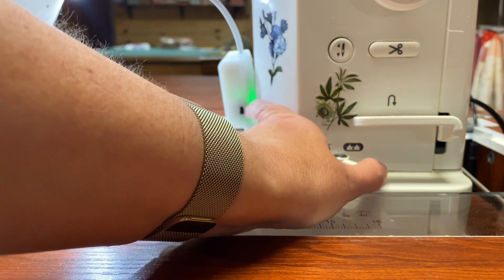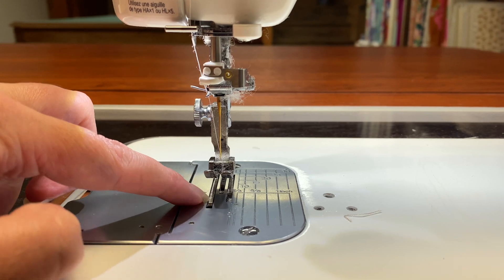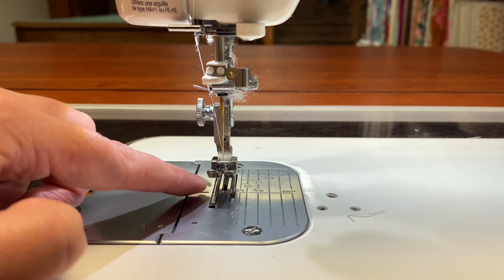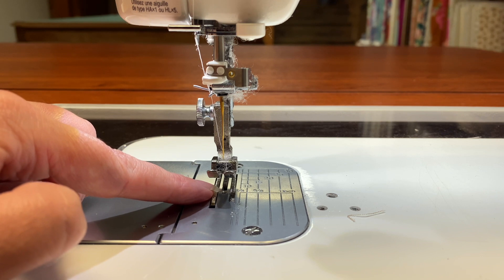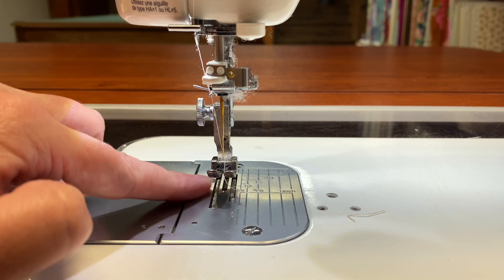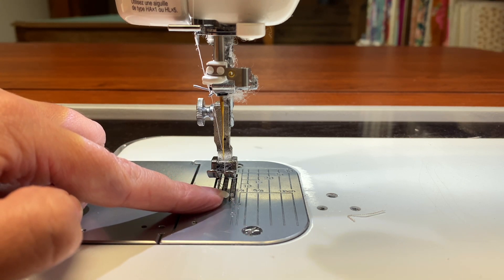Let me put them back on and show you what this looks like — pay attention right here. That is my feed dogs up. You can see the little teeth of the feeding system — that's the little contraption that actually feeds your fabric through the machine. And when I turn that switch to turn my feed dogs off, you see it drops below the surface and it no longer moves my fabric through.